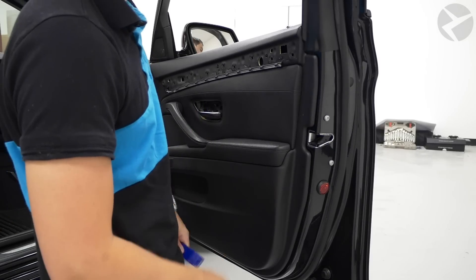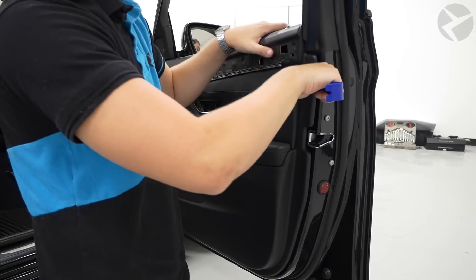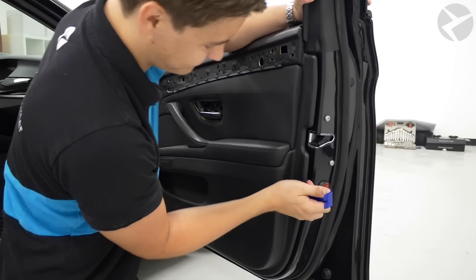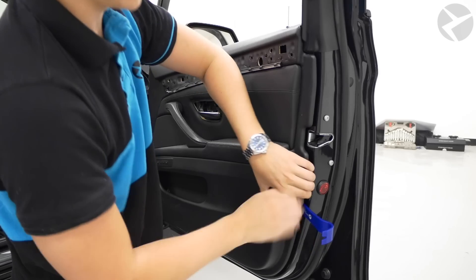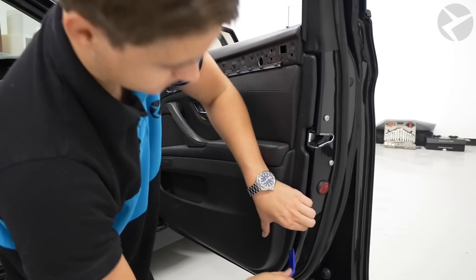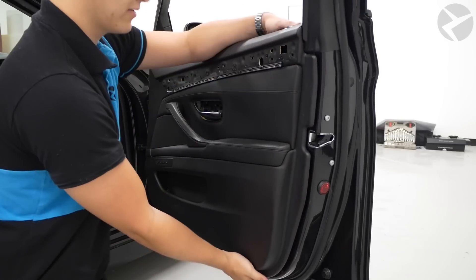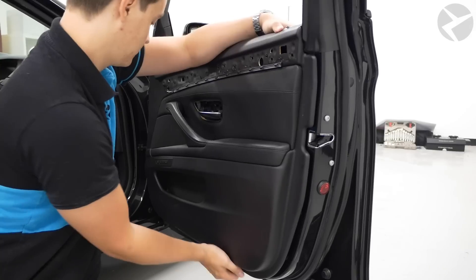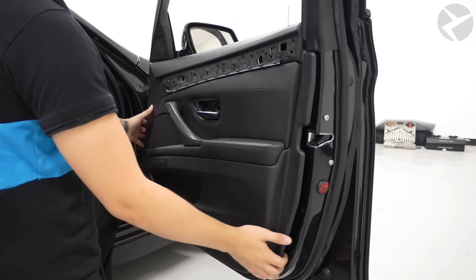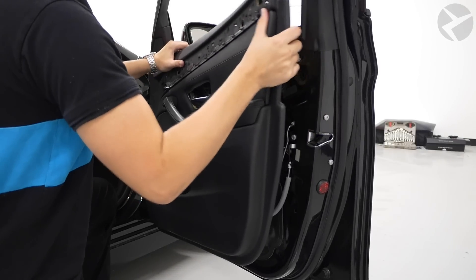Now that we've got the T30s out, the only thing holding the door panel in is going to be the clips. Start up here and wiggle your plastic tool in, using a little bit of pressure to pop those out. Once you get a little bit of room you can wiggle your fingers in and use your fingers for the ones on the bottom. Once all of the clips are out, the door panel is pretty loose and ready to be taken off. Just unhook it from the top and wiggle it on out.